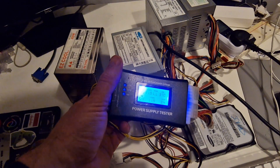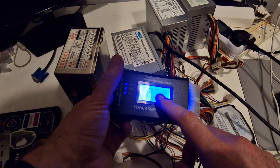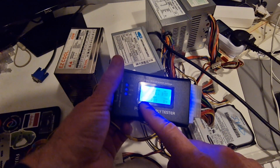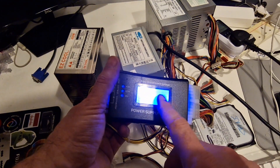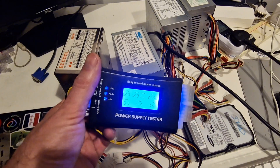We have got 5 volts standby which says it is low. 3.4, 12, 5.1. So this 5 volt standby seems to be a problem with this one.